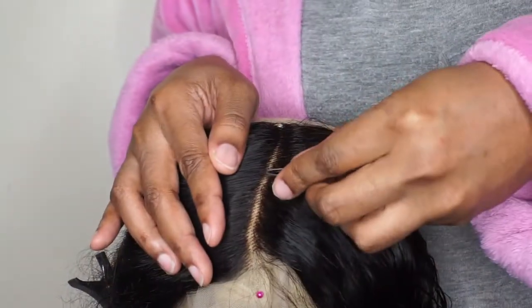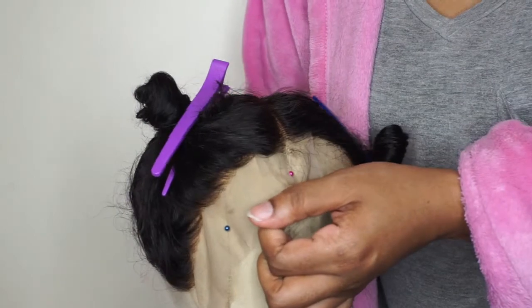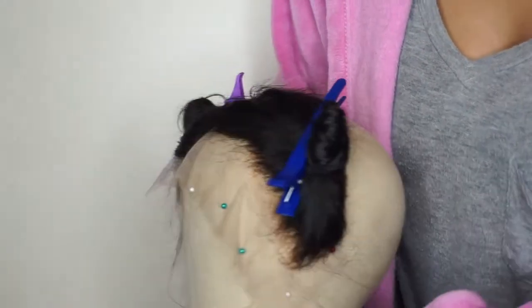Now once I finish my part, I am going to start working on the other side of the frontal. Here is how it looks now as compared to the side that I started working on.